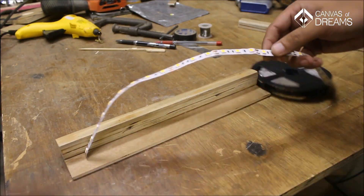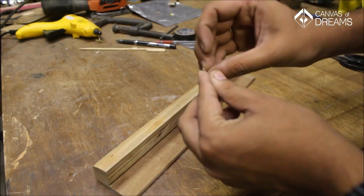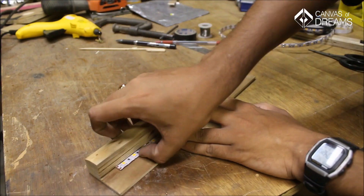I then cut the required length of the LED strip at a cut point using scissors. These cut points are marked across the strip. The best thing about LED strips is they are self-adhesive — just peel off the backing and fix it.